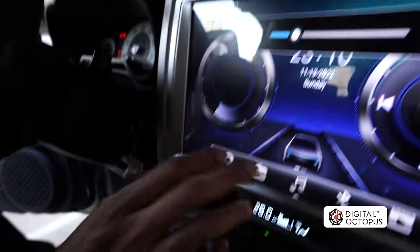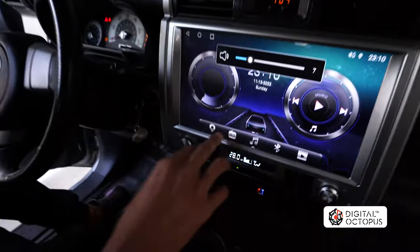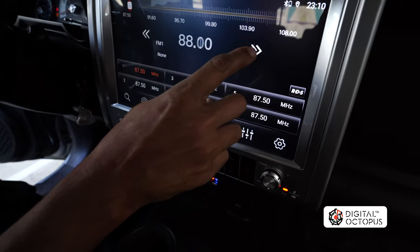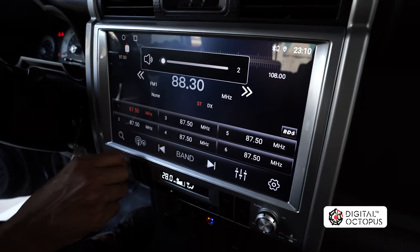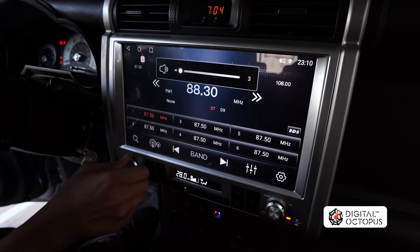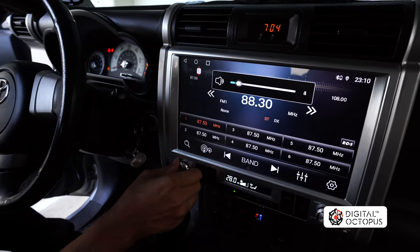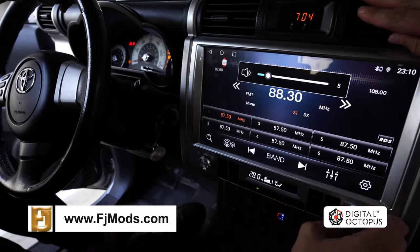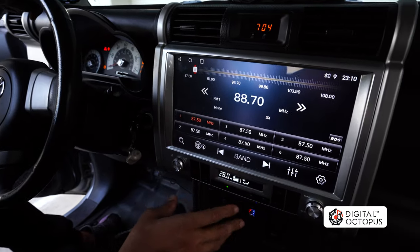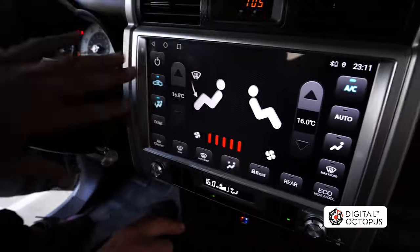I'm going to go ahead and open up my radio just to make sure that's working — search for a radio station. Here we go. We can put volume up and down. The volume up and down, we can change the tuning right over here with this knob.